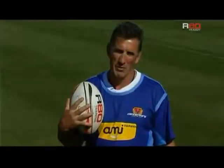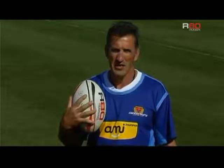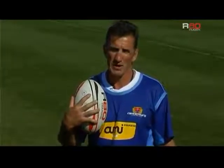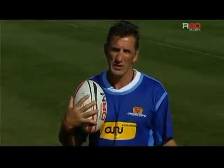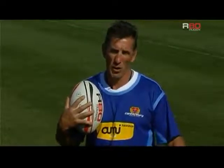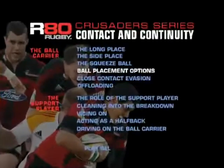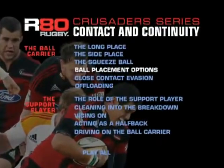Hi, I'm Rob Penney, head coach of the Canterbury rugby team. Today we're going to look at an aspect of continuity which is the ball carrier, his roles and responsibilities, either going into a contact situation, being evasive, or primarily looking at recycling. We're going to look at some techniques that are going to be really valuable to anybody wanting to coach this aspect of play.